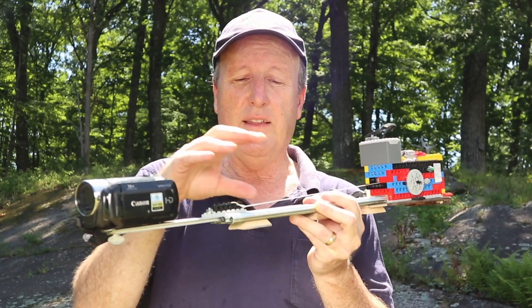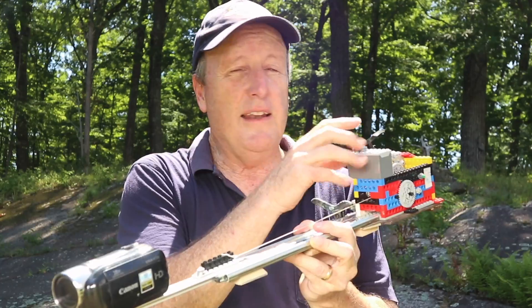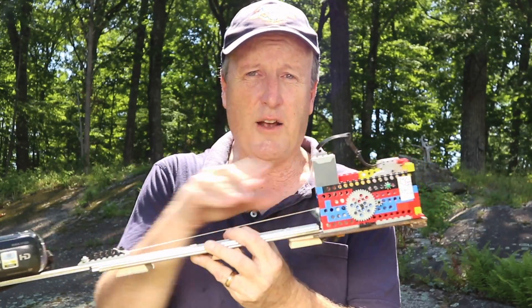We'll start by building the slider itself, then show you how to mount it on a tripod, and then I'll show you how to make the Lego gear down.